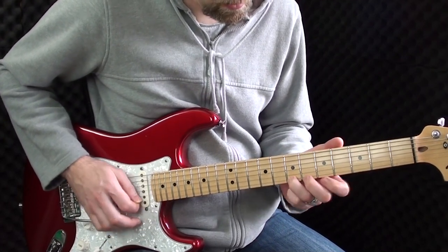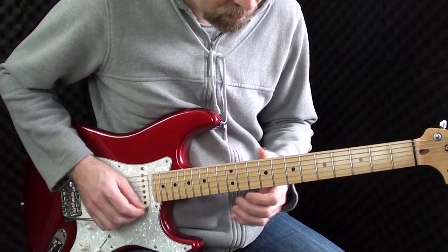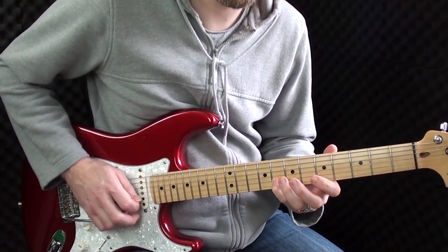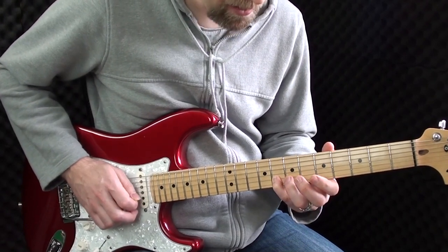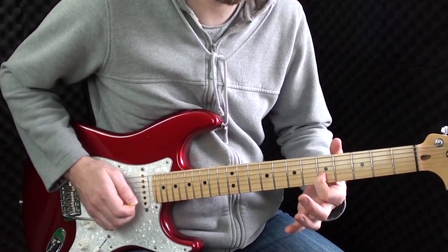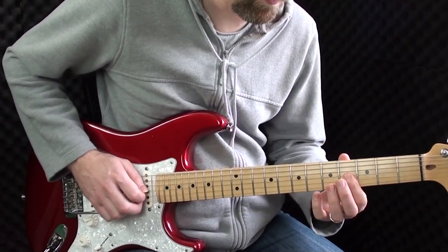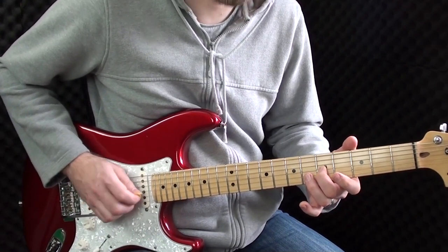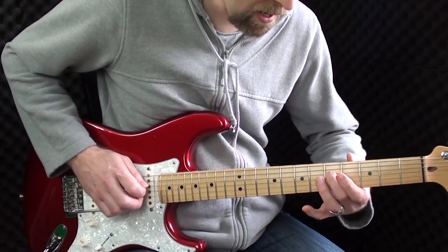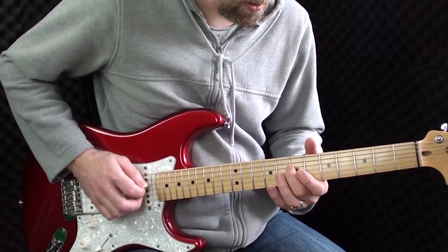I'm starting on the E string, moving to the B string. Here I'm playing 7-5, 8-5-8-8-8, 8-7-5, up to the G, 7-5-5-5, 5-7-5-4, 5-5-5, 5-4-7-5. That last part I'm just sliding from 5 to 7 — that's on the D string. I'll play it again.